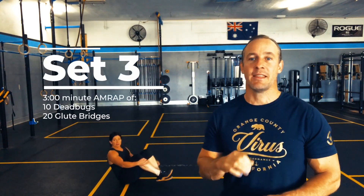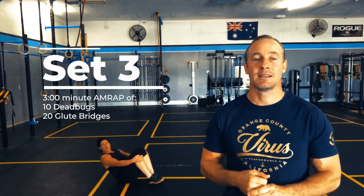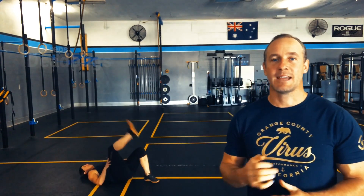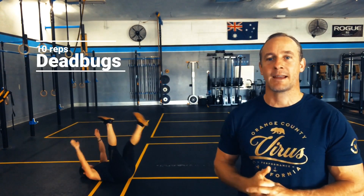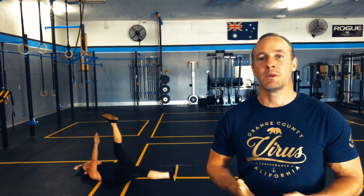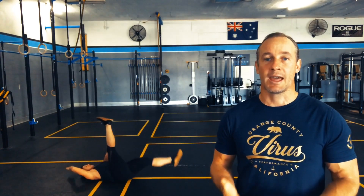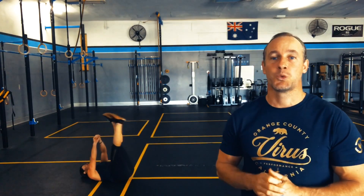Set three is another AMRAP in three minutes of 10 dead bugs and 20 glute bridges. Dead bugs can be a tricky exercise to start with — make sure we push the lower back into the ground, arms up, legs up, and extend opposite limbs. If you're struggling, I suggest just doing the legs first and then slowly bringing the arms in as you get more comfortable.